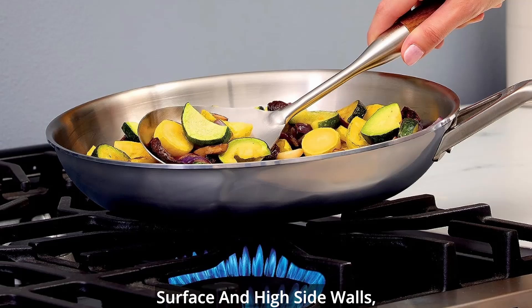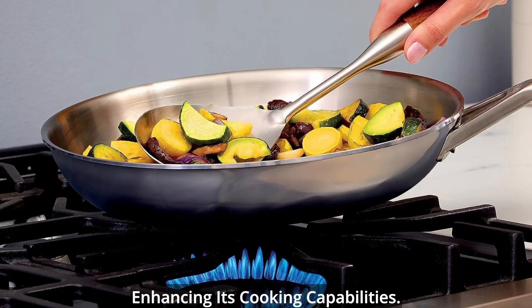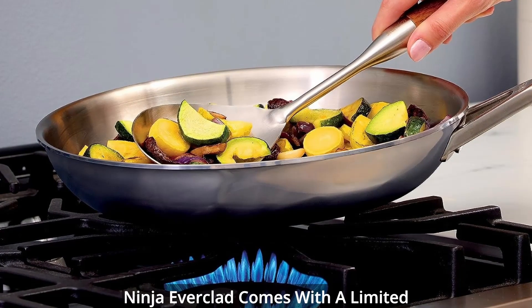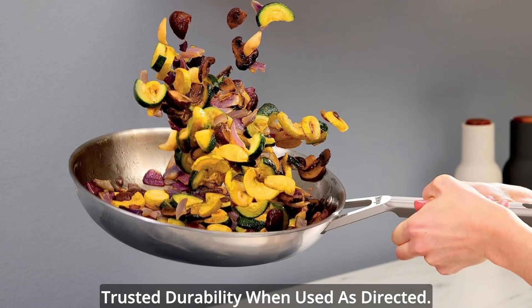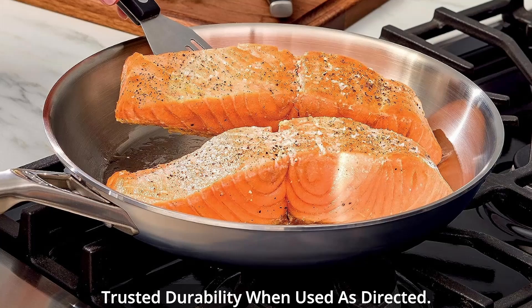The design features a large cooking surface and high side walls, enhancing its cooking capabilities. Ninja Everclad comes with a limited lifetime guarantee, a testament to its trusted durability when used as directed.